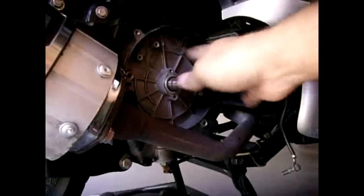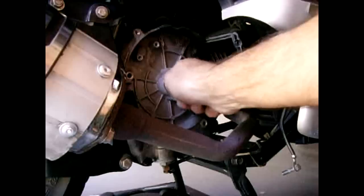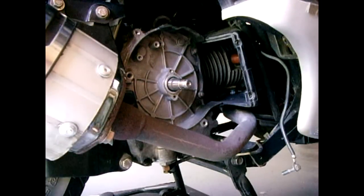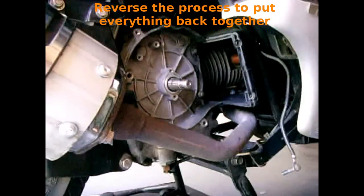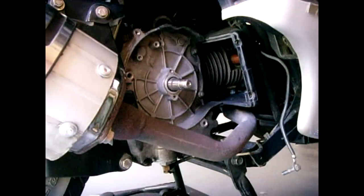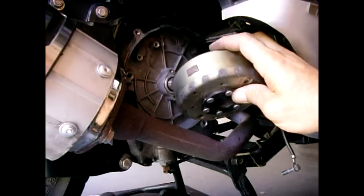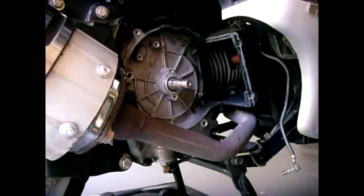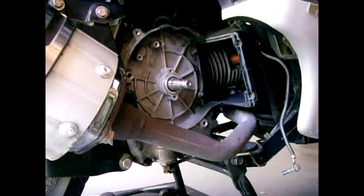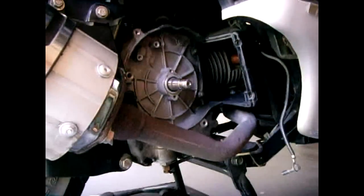Now we have a nice clean area — everything is gone. If you wanted to replace your stator, up to this step is exactly how you would do it, then just reverse it. The spacing between the pickup coil and the flywheel — between the pickup coil that was mounted here and the magnet on the flywheel — you usually use around twelve thousandths of an inch (0.012). Before we continue, the next step is to drain the oil from this area.